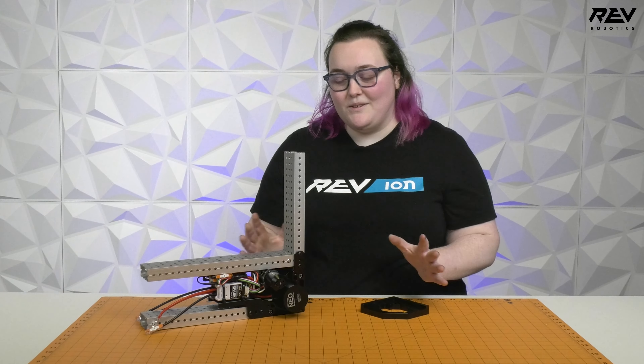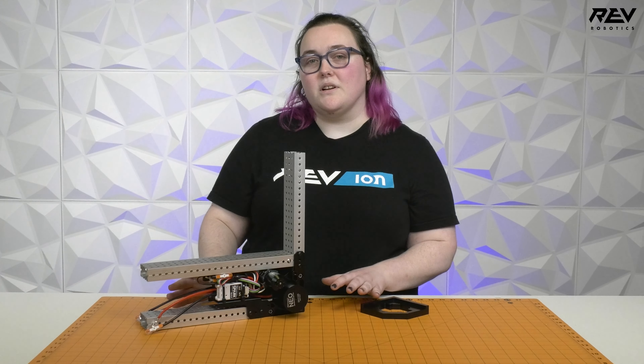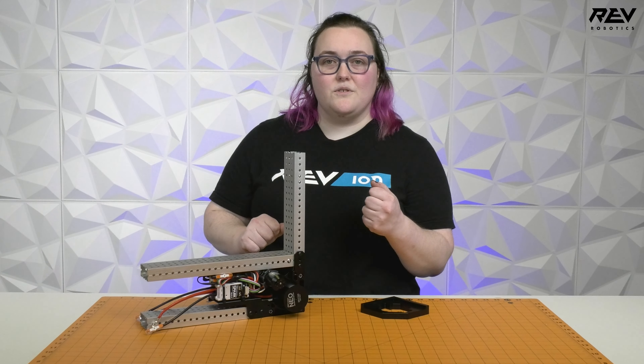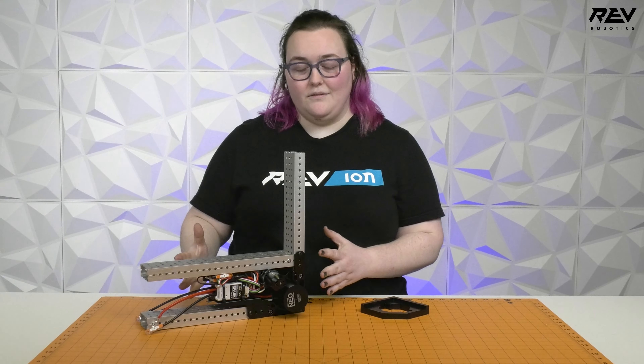Hi, it's Mikayla from REV and today we're going to talk about calibrating your MAX Swerve modules. This process is really important because it makes your swerve drive as precise as possible, making sure that the steering motors are all in sync and cooperating together in your program.